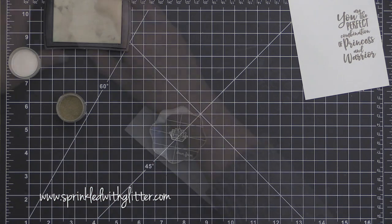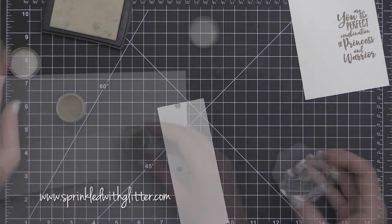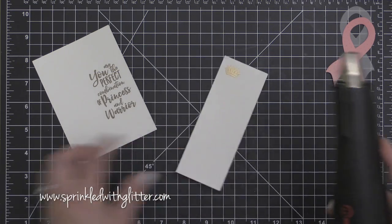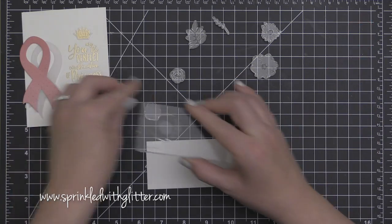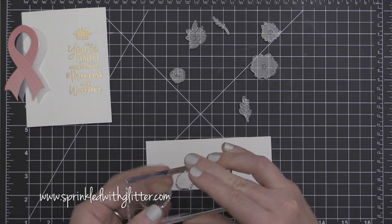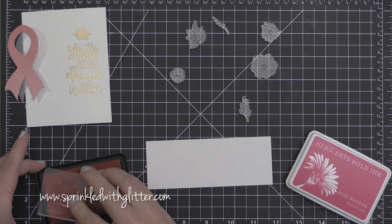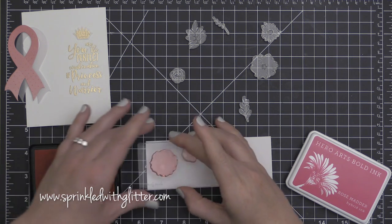Now I'm also going to stamp and emboss this little crown, which is from the stamp set as well. I just love how this little crown complements that sentiment so well. Embossed in gold, it looks absolutely adorable. Once I have those stamped and coated, I'm going to heat set those to a beautiful gold finish. Then I'm going to stamp some of the flowers from the stamp set onto some Neenah Solar White cardstock.